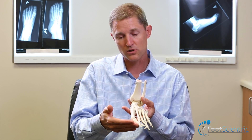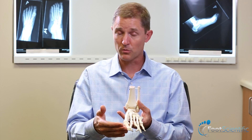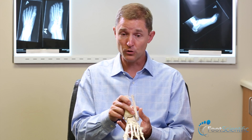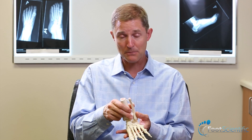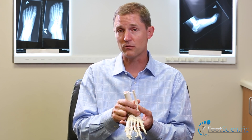This can be really problematic. It's a very common problem, and if the flat foot is not corrected it tends to progress in many patients. Additionally, the joints across the middle of the foot can often collapse as a component of the flat foot, because they've been stressed in that direction for so long.